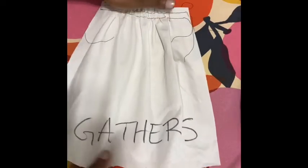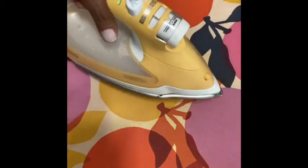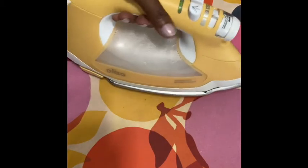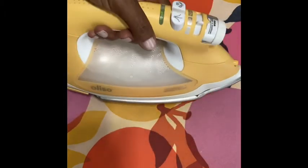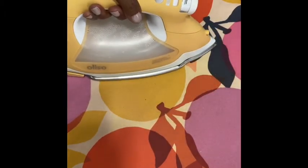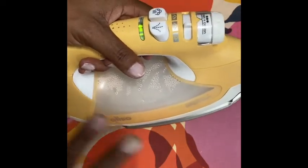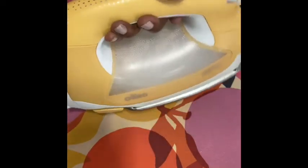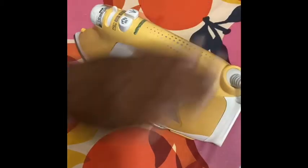So that's just some examples of how we want to use the iron. If you just need to steam, hover the iron and you'll get good steam action. Then up-down on any garment — particularly neck edges, facings, and arm holes. That's where you can really ruin your fabric if you're not careful with the heat and steam of the iron.